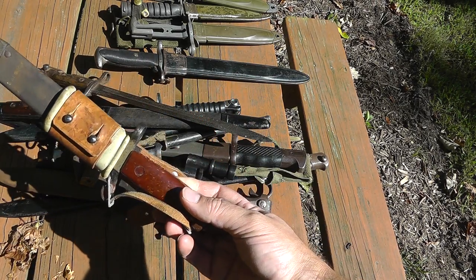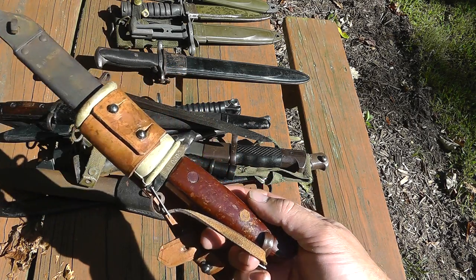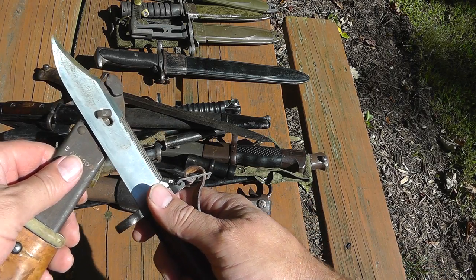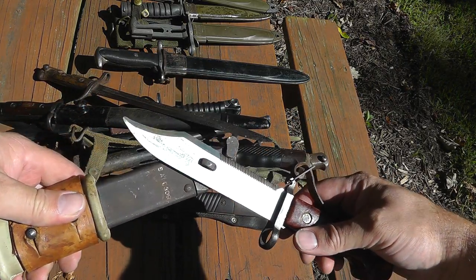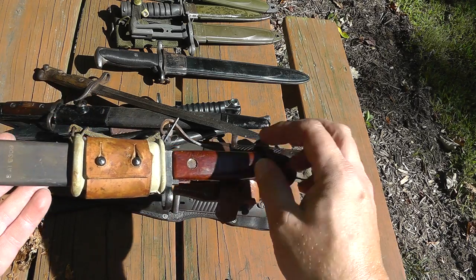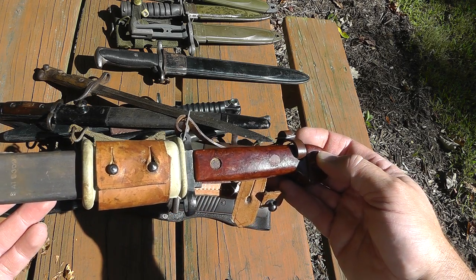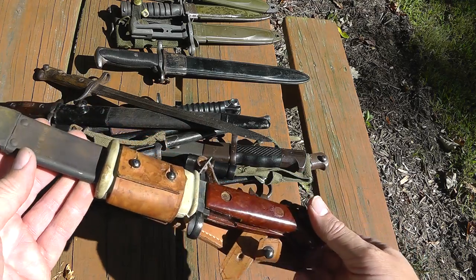First up, one of the most common bayonets out there — it's an AK-47 bayonet. Most of the time you see them, it doesn't have the leather frog or the insulator. It's got the built-in wire cutter, and the insulator is so that you can cut electrified wire and not fry yourself. One of the more common bayonets out there. Lots of times you see them without the frog and insulator — you're probably looking at around a $10 or $15 bayonet. There are lots of variations though, and some of the more rare ones can get up there in price. This one, since it has everything and is in good condition, I would say it's worth around $40.